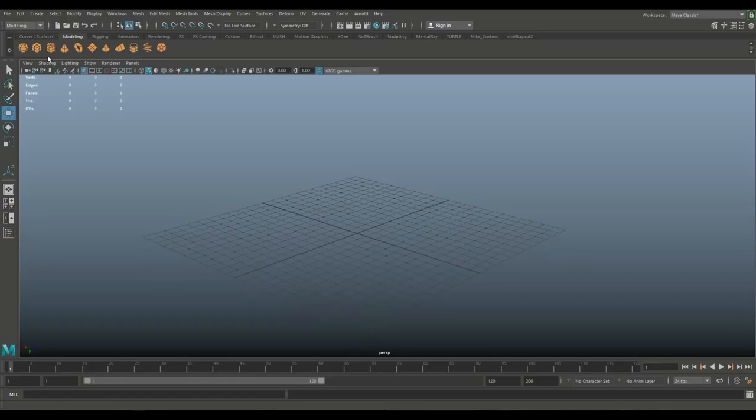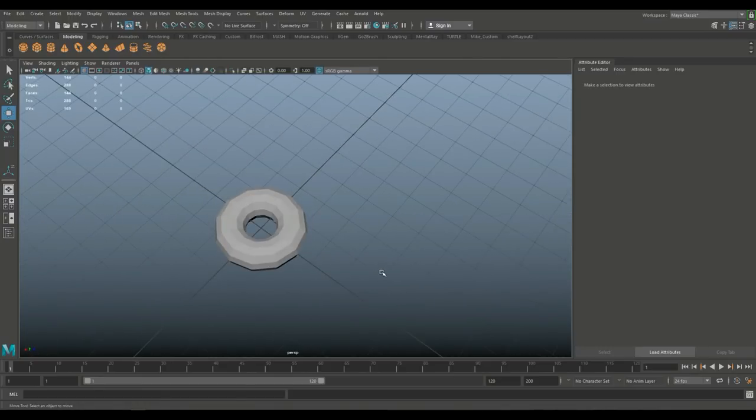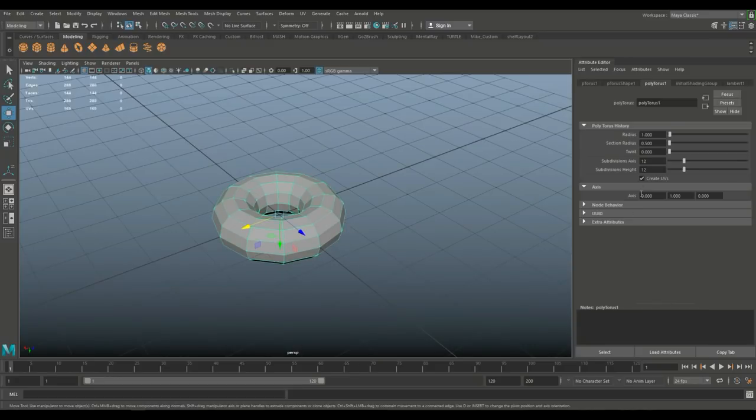We're going to start with a torus. I don't want this to be high poly, so we'll hit Ctrl-A to open that up. Let's see how far we can go down — let's try 8x8. That's a bit rough, so let's do 12x12. That's just enough. We can smooth it later and do a bake. But since I'm not doing a bake in this video, I'll step it up one notch to 16.